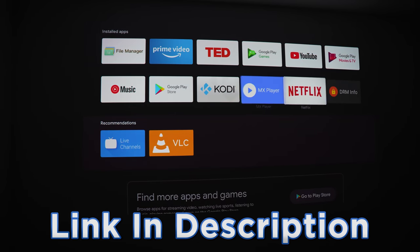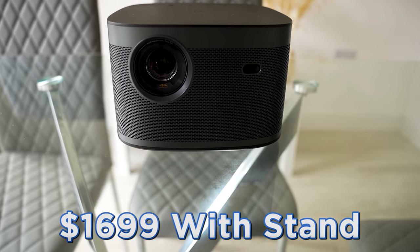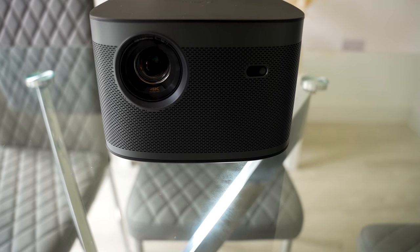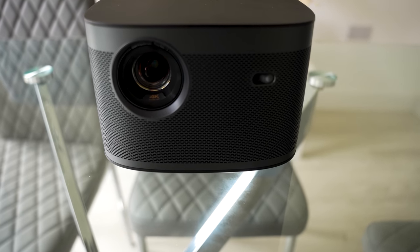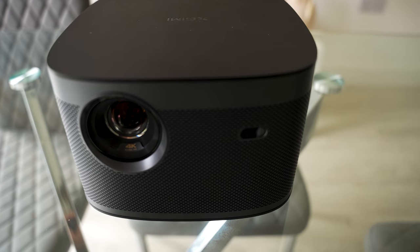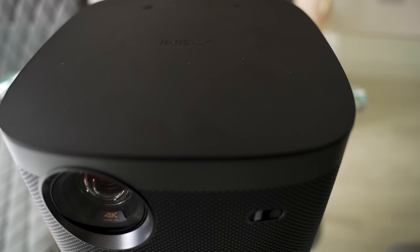I've placed links in the description below. They're currently selling it for $1,699, and it comes with a free stand. While the price is relatively high, this is a premium projector and it's good value given its specs, quality, and the incredible picture it produces. It definitely lives up to expectations, and I certainly can't wait to get this set up properly with a projector screen.